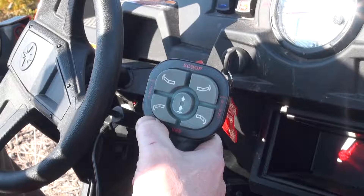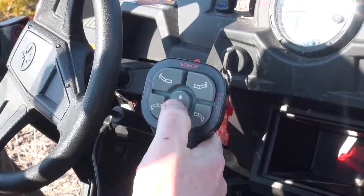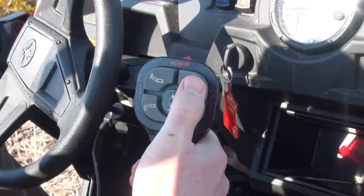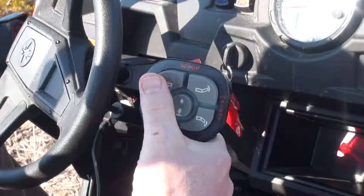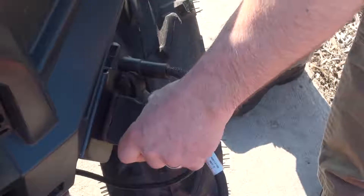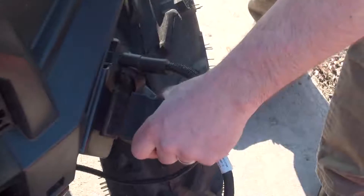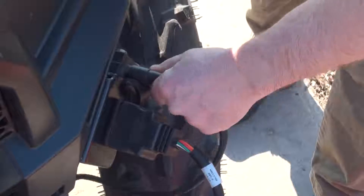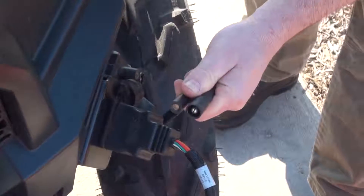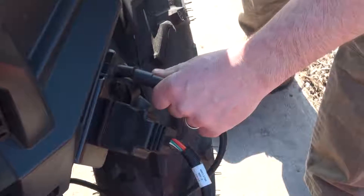For the mid-size UTVs, the best controller option would be our standard Smart Touch 2 controller. This is the same controller used to operate all sizes and models of Boss V plows. Its simple and easy-to-understand keypad commands the plow to raise and lower with the center button, and operates the wings with the buttons on the outer edge of the keypad. Another design feature is the universal harness and connectors we use for the vehicle and plow. This same harness is used regardless of the brand of vehicle you are installing it into, making it easy to use this plow on whatever brand of vehicle you have in your fleet.